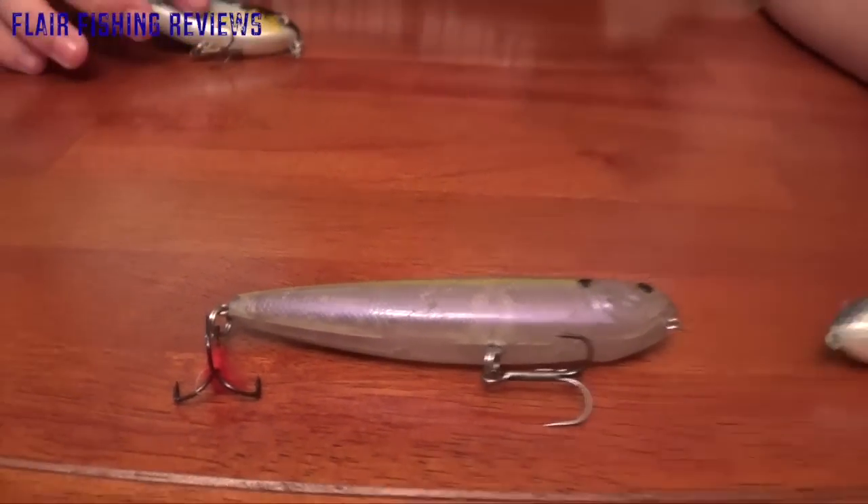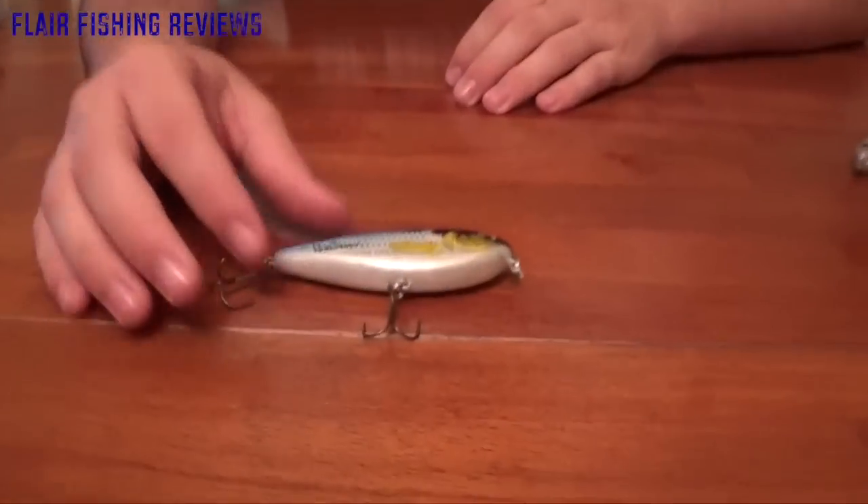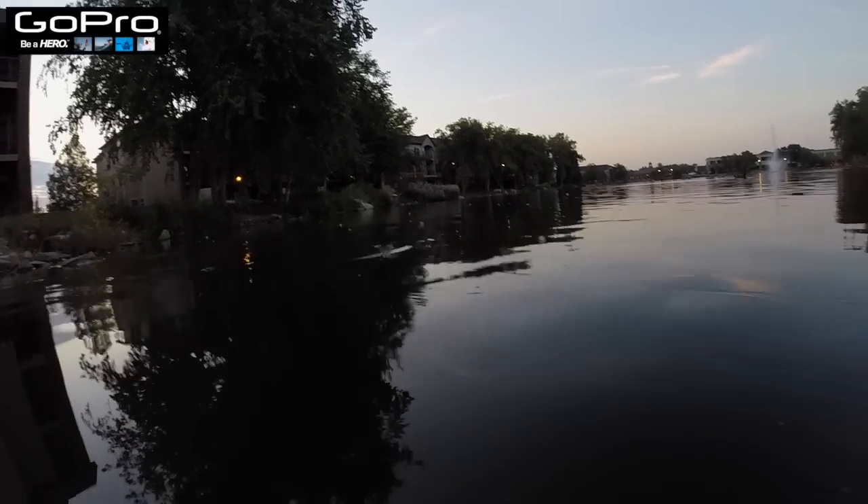A Spook will sit horizontally and walk side to side, while a Sammy will angle up and walk side to side like a wounded minnow. This one is kind of in between — it doesn't walk quite like either of those. It's more of a slash bait; it works a bit like a jerkbait but doesn't dive, just works side to side.